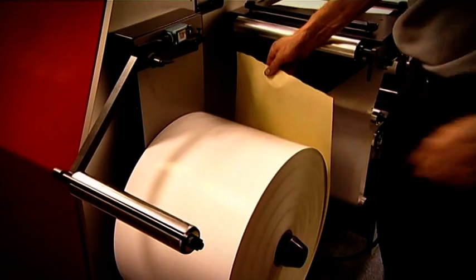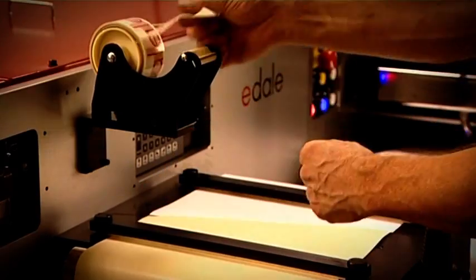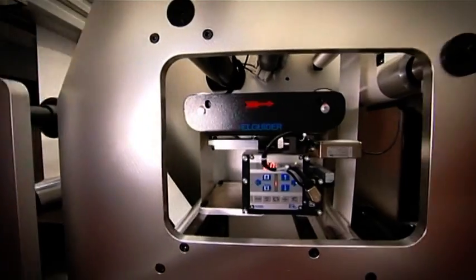Pre-print management solutions include, as standard, a splice table and web guiding, with optional corona treatment and web cleaning also available.